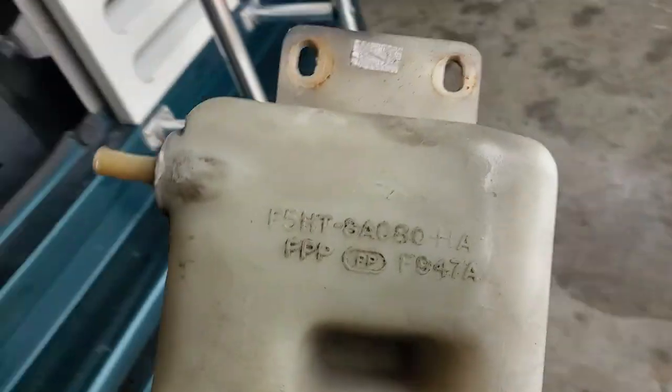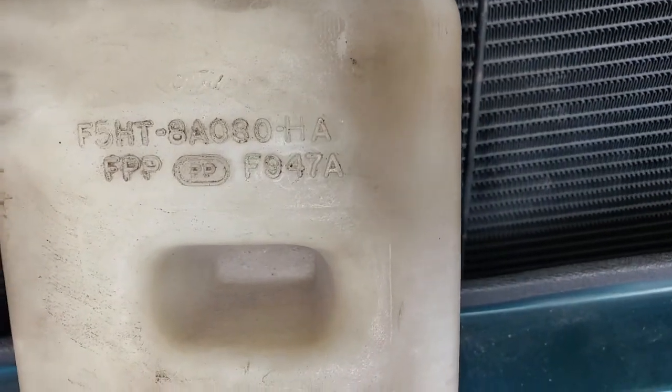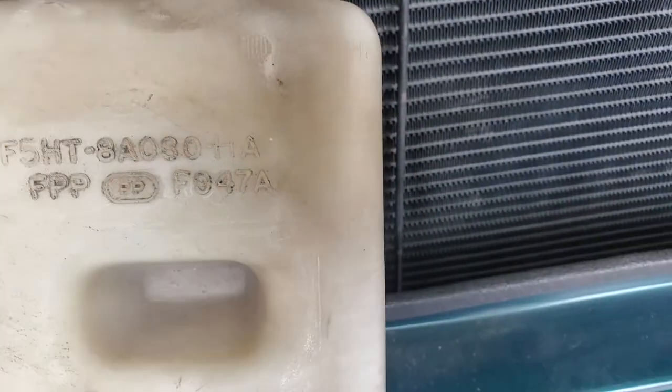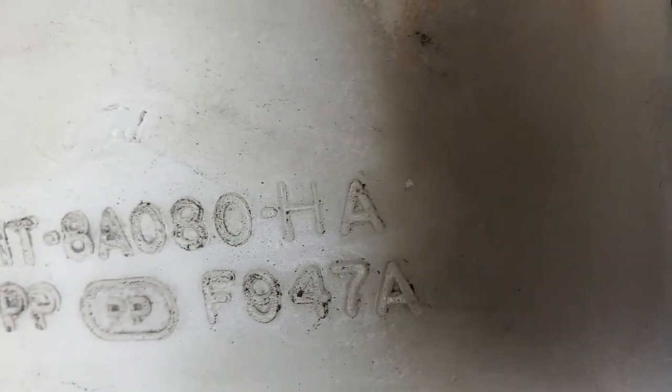Watch how this sets in here. And that's the part number. Most of the Ford 800 series use these — the F5HT-8A080-HA.